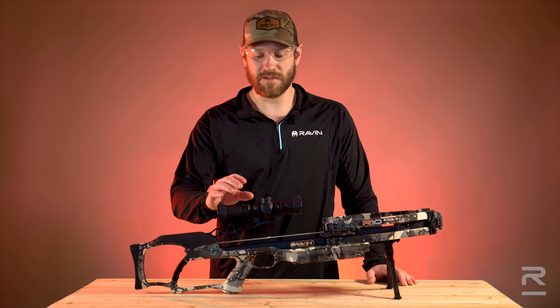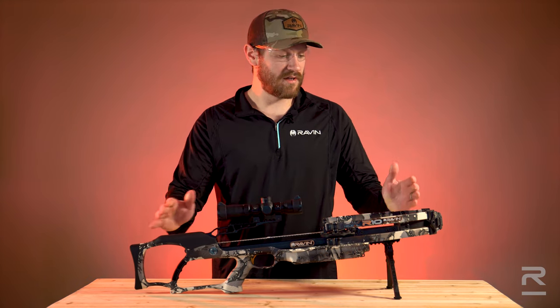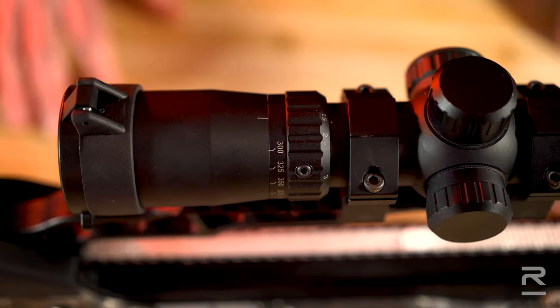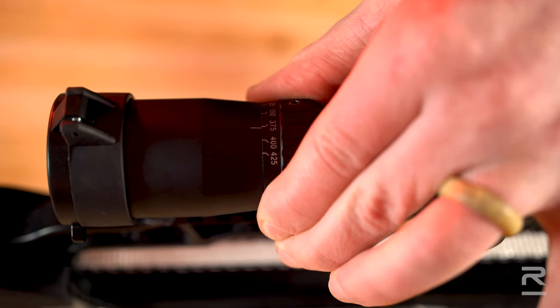Now, before you take that first shot, it's very important that you turn your FPS dial to the suggested speed of your bow. In this case, we have a Raven R10. The suggested speed of this bow is 400 feet per second, so we're going to turn the dial and find 400.